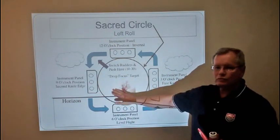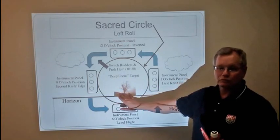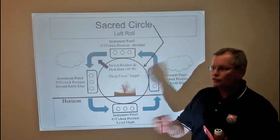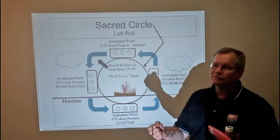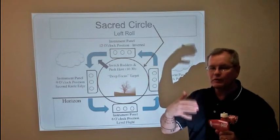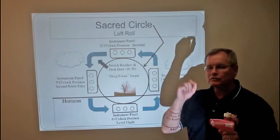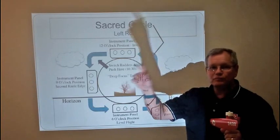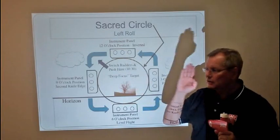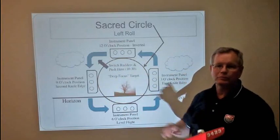Something that helps you do the slow roll and your point rolls as well — which is just a slow roll with hesitations — is that you want to maintain John Morrissey's deep focus. As you manipulate the stick and the rudders, your focus will tend to come into what we call infinity focus, which is about 60 feet in front of the airplane. What you need to do is have deep focus, where you pick a landmark that's five to ten miles away, keep a laser-like focus on it, and then draw the sacred circle around that with the tip of your nose.